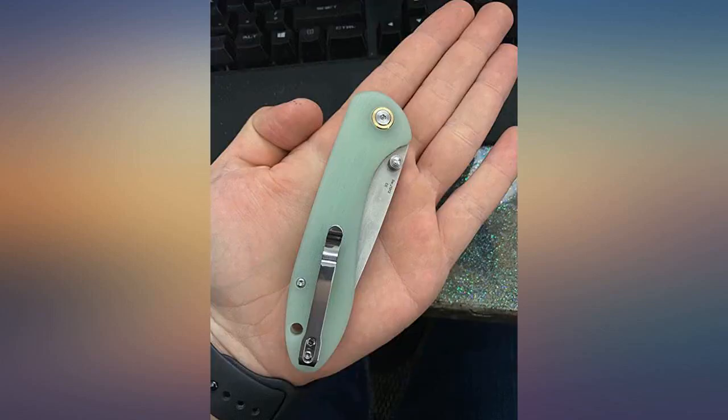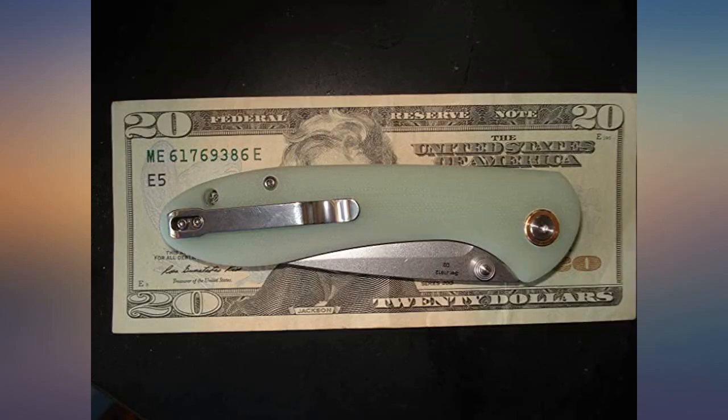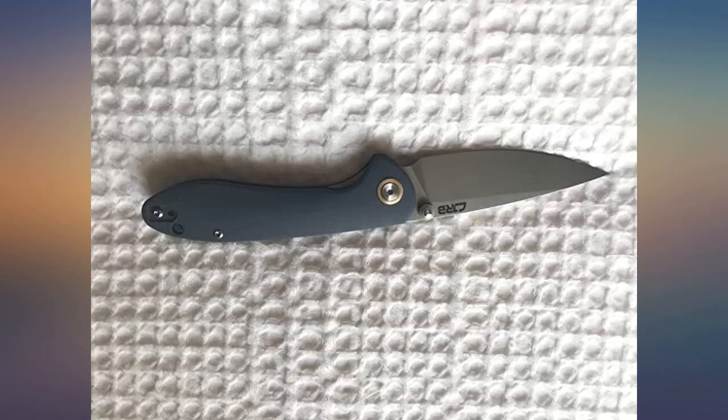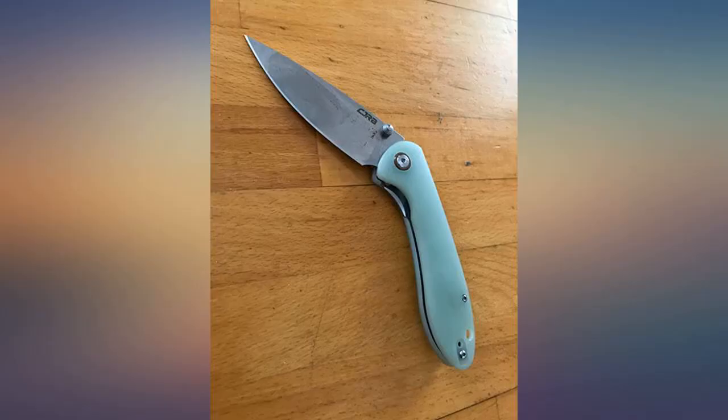I have $200 knives and this is finding its way into my pocket. This knife is worth all the hype. I absolutely love this knife — its construction is perfect, the blade is fantastic. It comes very sharp out of the box; a few swipes on a strop will take it to razor sharp ASAP.